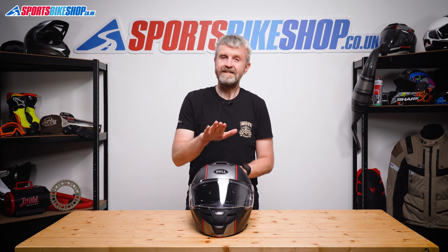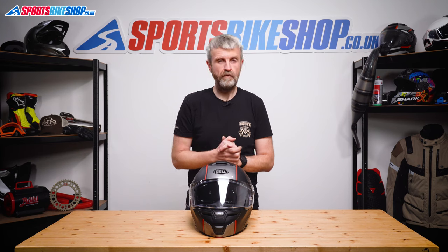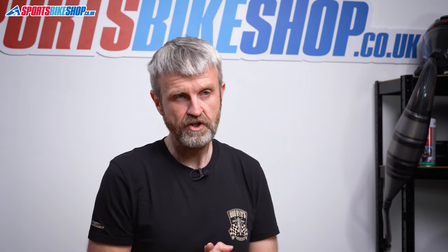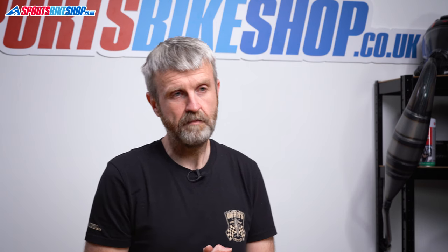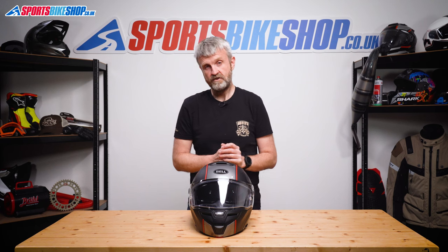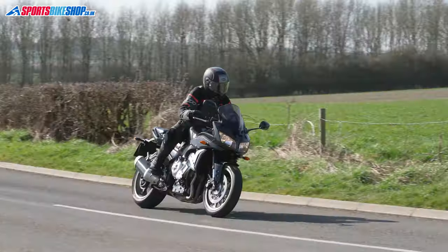In terms of approvals, this helmet meets ECE 22.05 for the road. Like most flip fronts it's not been approved by the ACU for track use, and neither has it been tested by the UK government's Sharp impact testing programme. As we record this video, the SRT Modular starts at £259.99 and goes up to £279.99 depending on the colour scheme.